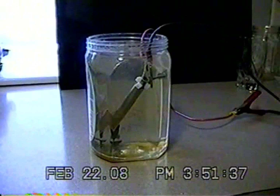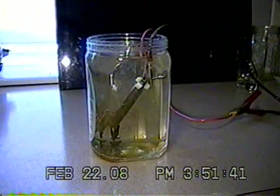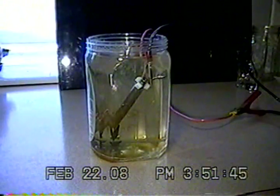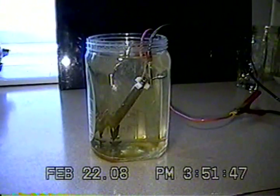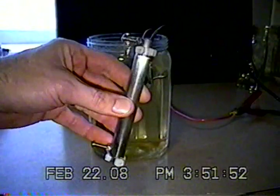Hi everybody. This cell here is what I call the micro-mini cell. I have a bunch of them made up here. They look basically like this. You can see how big it is in my hand here.